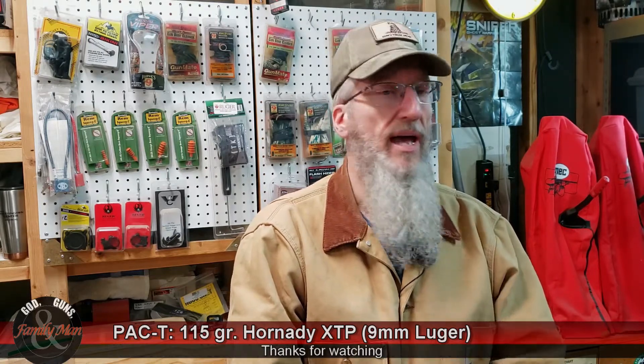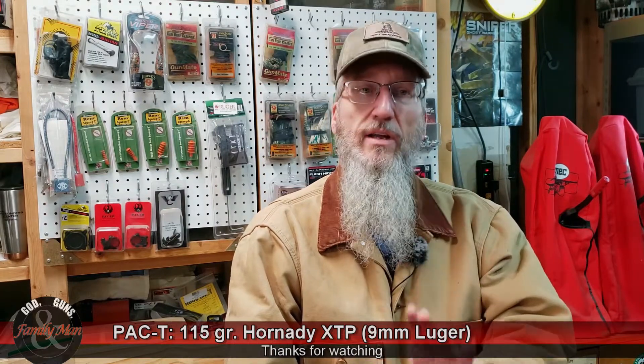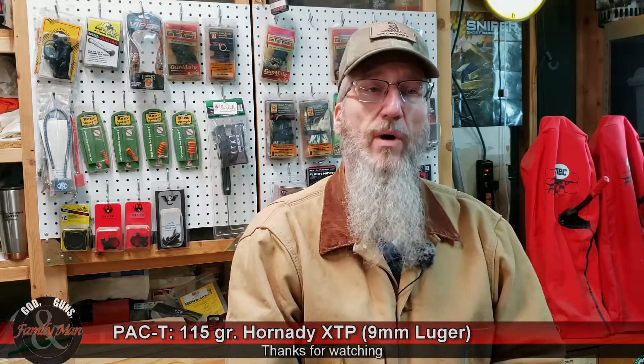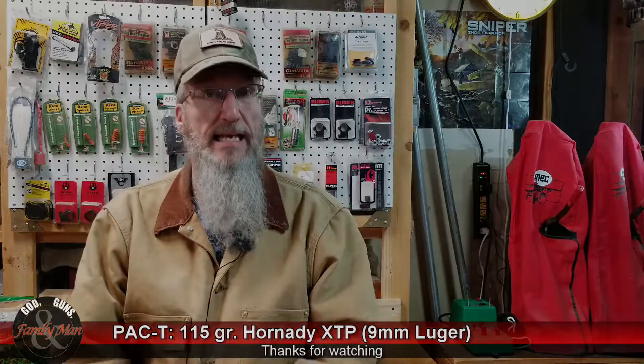Thanks for watching. We've got more stuff coming up — I have a whole list of different bullets and loads I want to test out. Stay tuned and subscribe if you want to be one of the first to know about our latest videos.